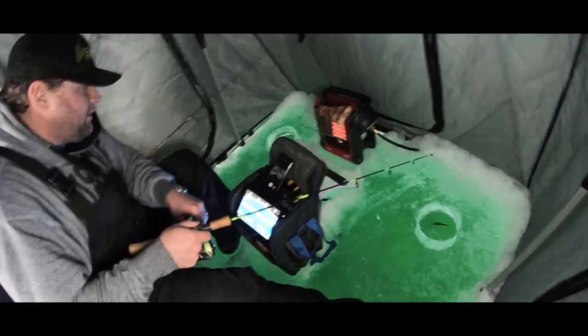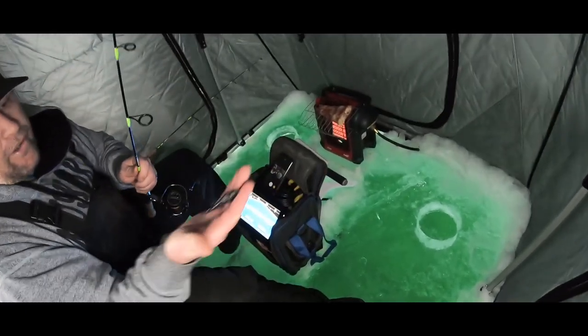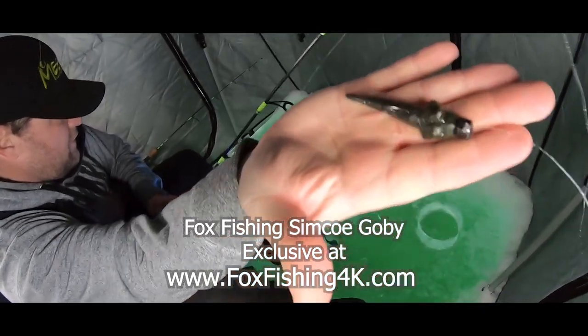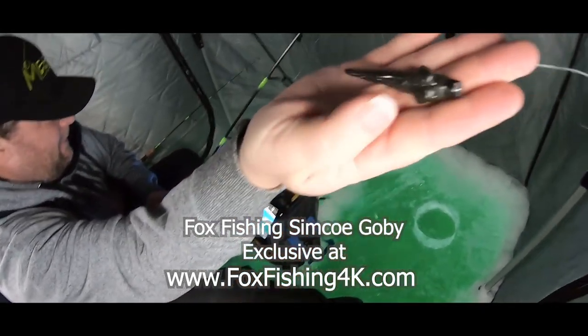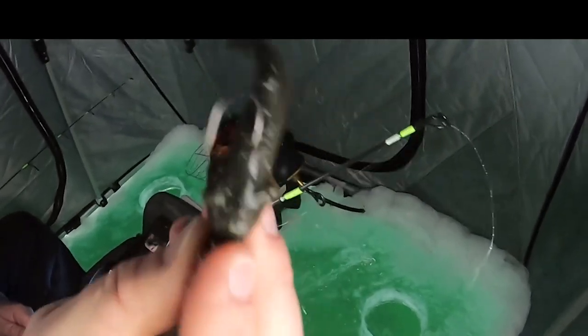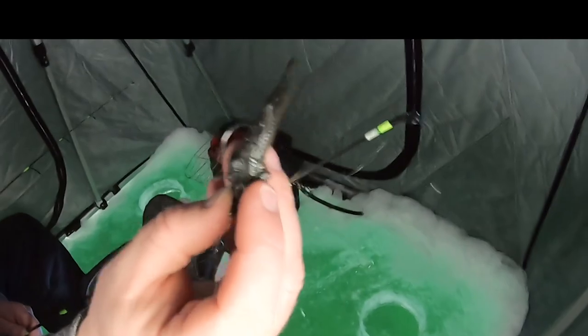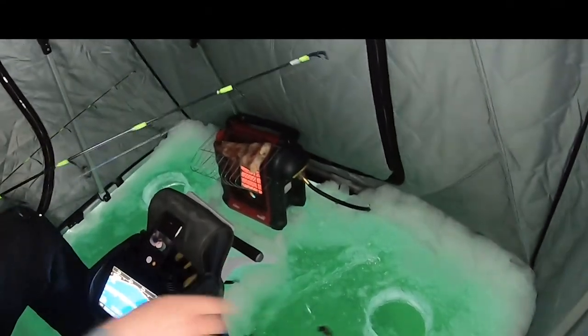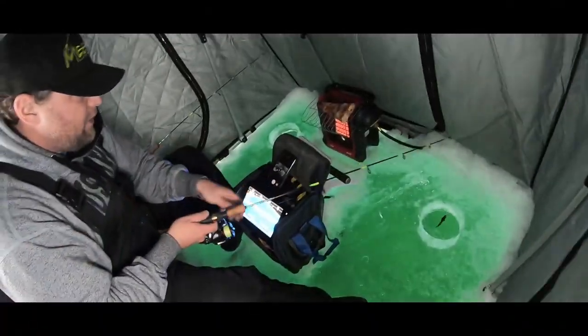I want to show you guys this goby before I put it down. There it is — that is the Fox Fishing Simco Goby. See how pliable it is? It swims like crazy. It doesn't have any pectoral fins, so it goes right into a whitefish's mouth. You do not want fins on the side of your body — you want it to get sucked right in. The thing swims incredible.